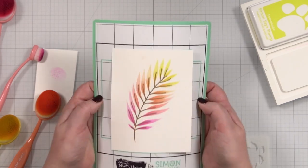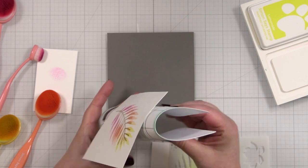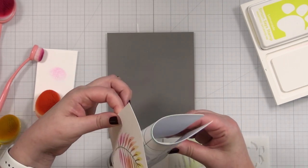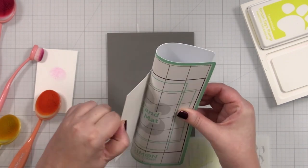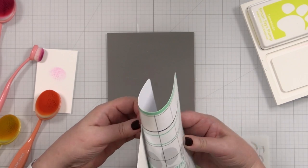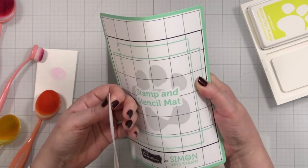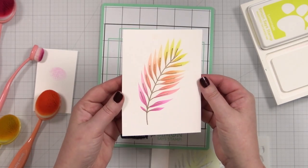And also to remove from these sticky mats, if you just bend the mat like that, let it bend, you can gently take your cardstock off and it will not bend — it's very sticky. But now we can die cut this for our card.